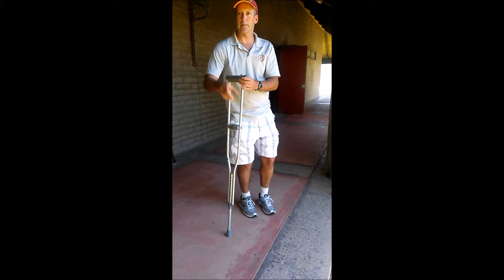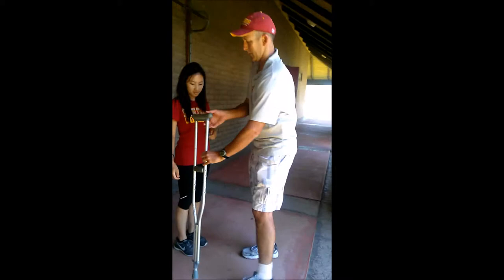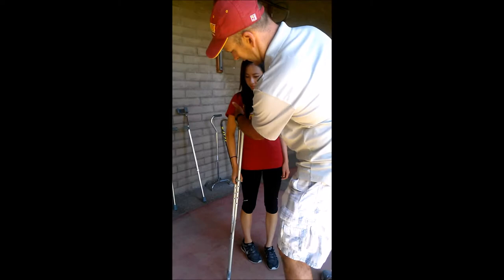Let's fit Annie here - come on up. How tall are you? Five two. Excellent. So we're going to go down to the five-foot-two mark, have Annie go six inches out and forward to the side. We're seeing that's a little bit too tall because I can get too many fingers in there, so Annie actually needs a pediatric set of walkers.